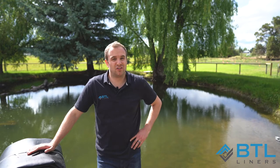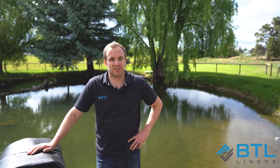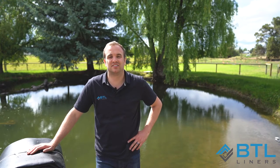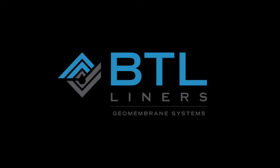As you can see, installing your pond liner isn't really all that difficult. But sometimes you have questions or tricky things that come up — please don't hesitate to call us and let us know how we can help you. We'd be more than happy to do so. Thank you.